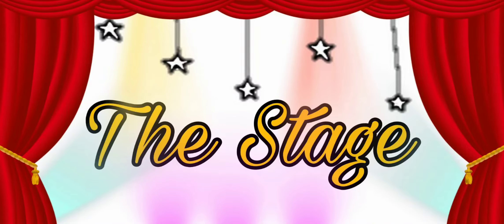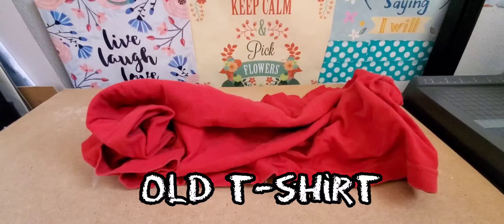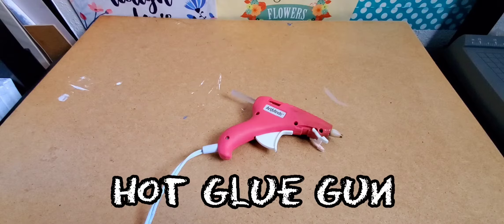First, I made the stage and I used a cardboard box, an old t-shirt, some paint, a skewer, and a hot glue gun.